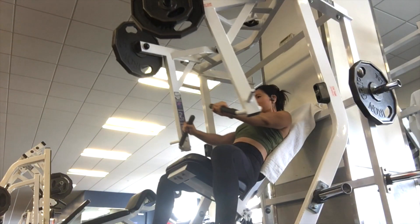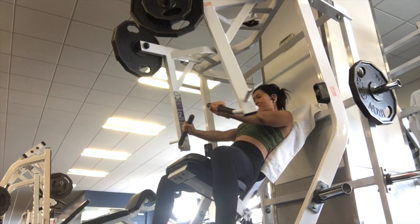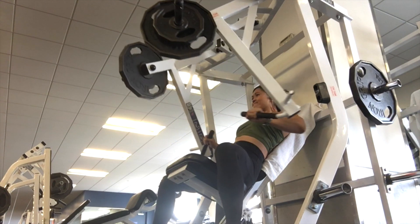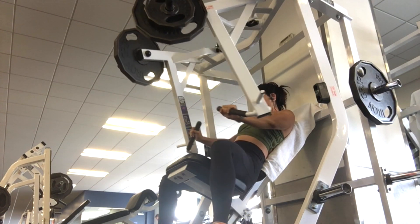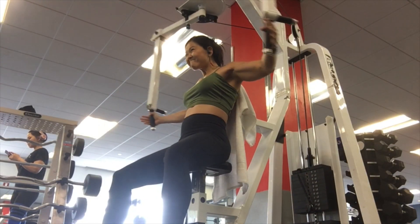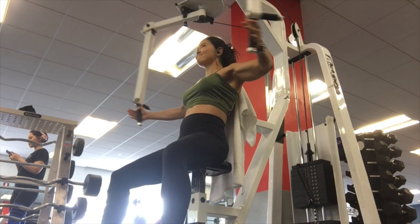Here's a peek at one of my chest and back workouts, which I usually don't pair together. I started with incline dumbbell presses, then did a chest press that I've gotten a lot stronger at, then the pec deck machine — I usually do this or cables. For chest I really don't do much, maybe three exercises most.